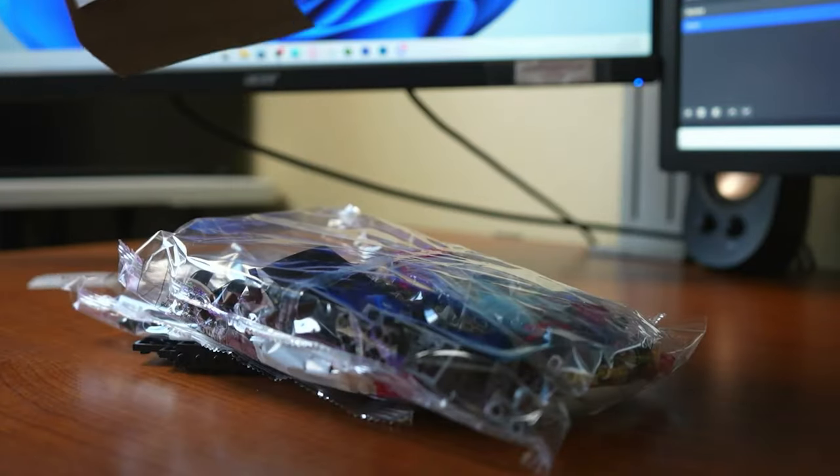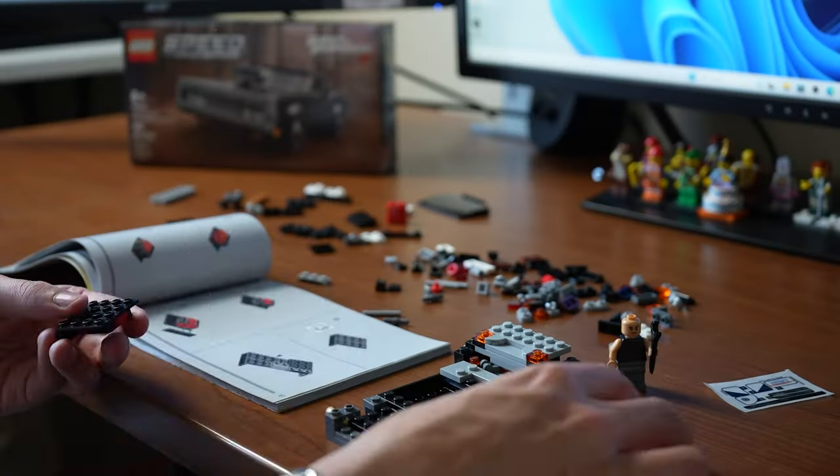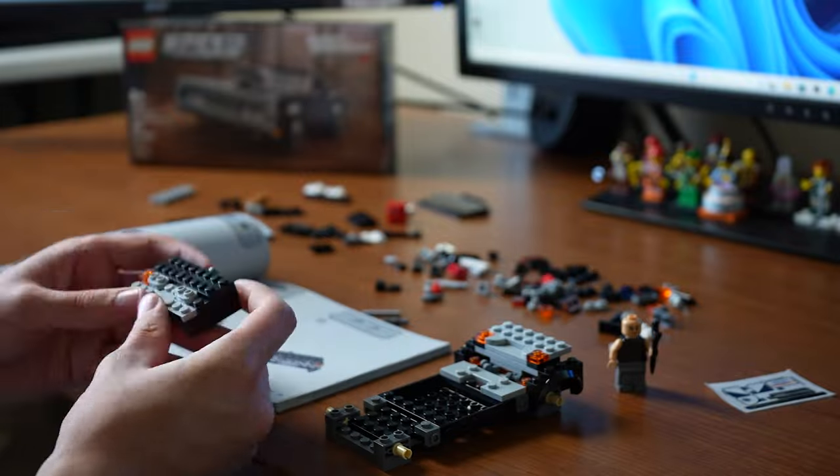So what do you get in the box? First you have the instruction manual, next you have bags 1 and 2, there's also this separate base piece, and finally a little sticker sheet. With this set only having 345 pieces,